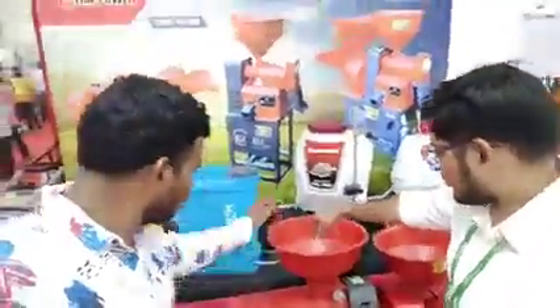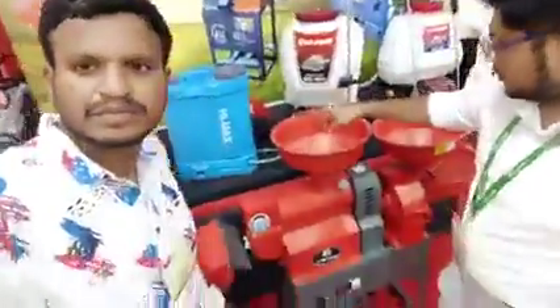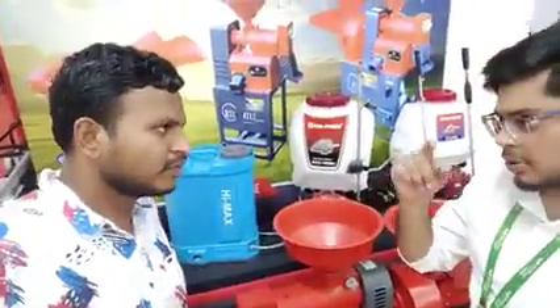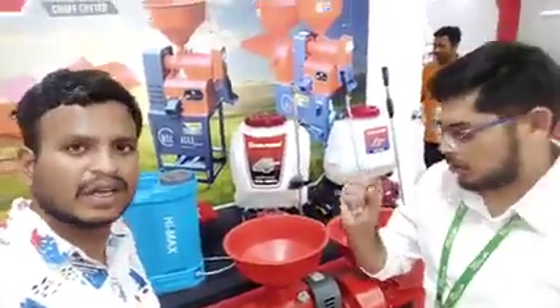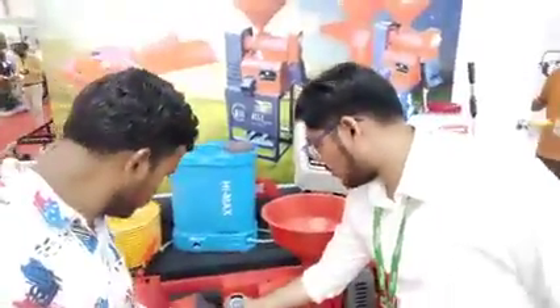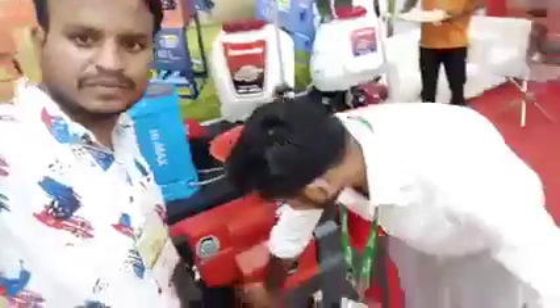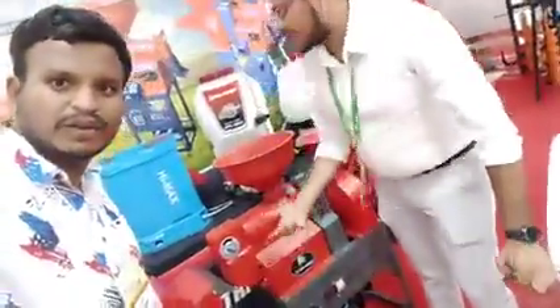You can put the paddy inside. The rice will come out in a polished way. There are many types of varieties of rice, so you can adjust the size according to your variety. You also get what you call chalmi.